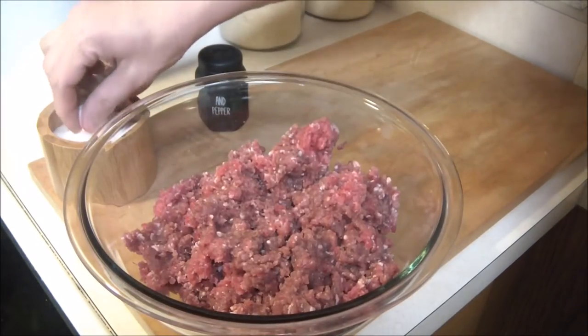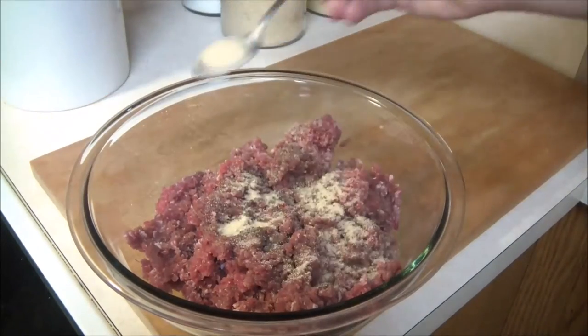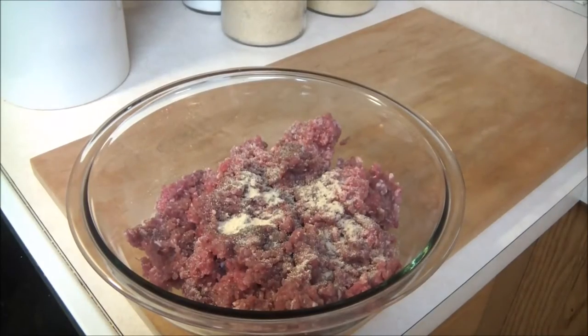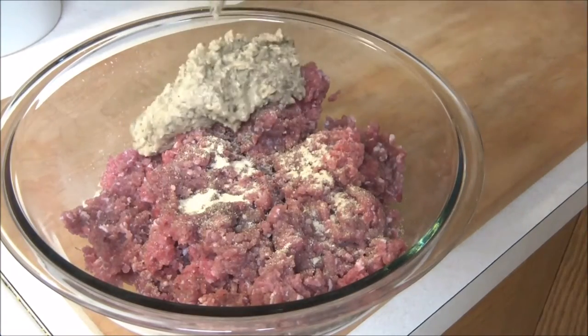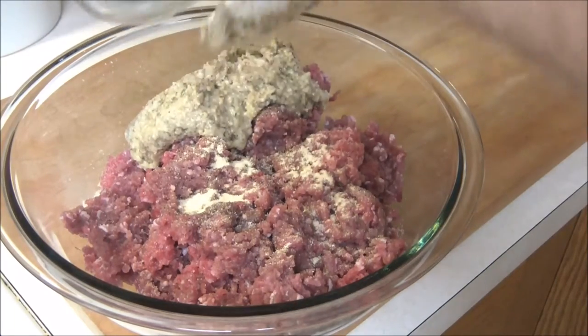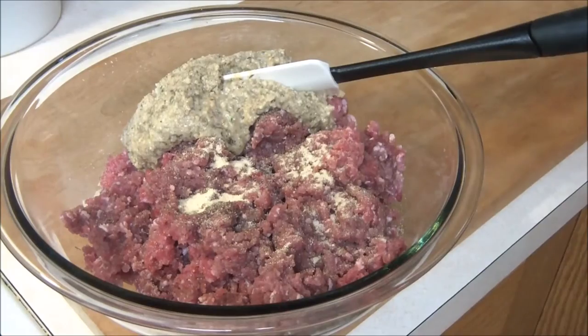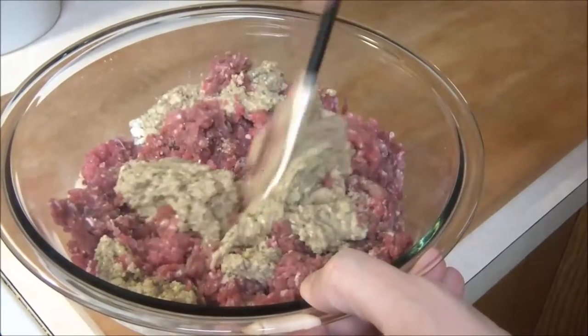Go ahead now and add some salt to your venison, a little bit of pepper, and then some garlic powder. And now go ahead and add your paste in. Chef's just going to take a couple minutes to fold this in — he said fold it in very thoroughly, make sure it's well blended.